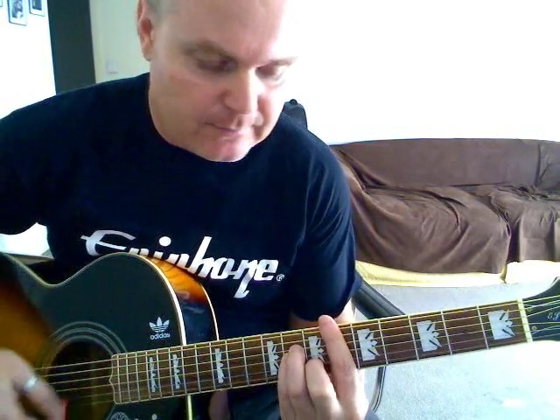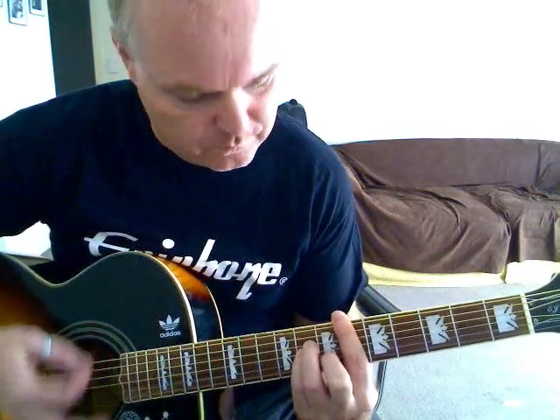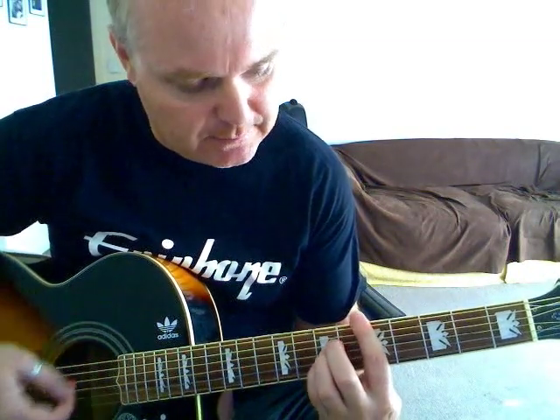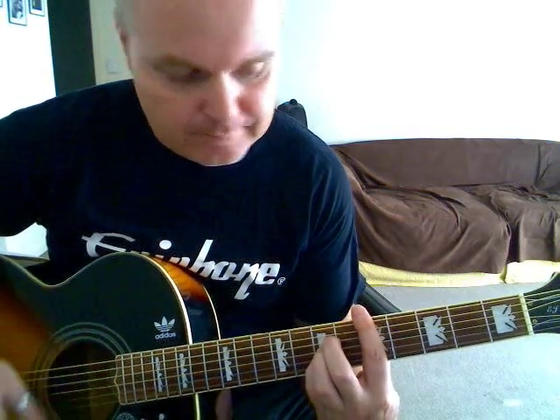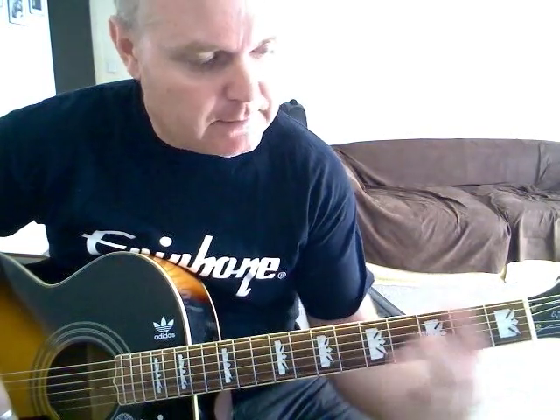The intro starts on a D sharp minor, basically just down strokes into a D — play the bar chord D, which is just barring across the 5th. Then C sharp, which is just sliding down one fret from the D, and then down to a B flat minor.